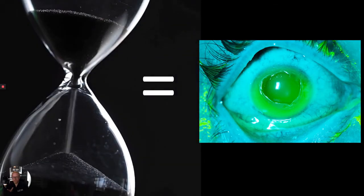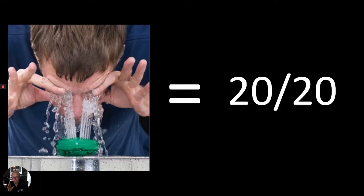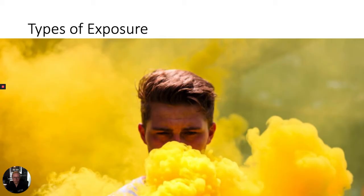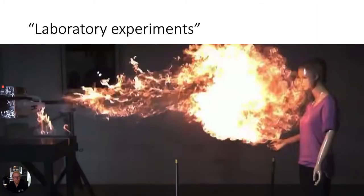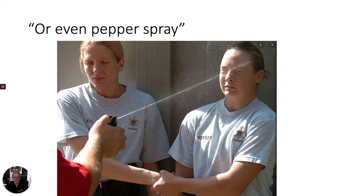In the setting of chemical exposure, time is cornea, and the prompt initiation of ocular irrigation can be vision saving. This procedure must be initiated prior to the arrival of the ophthalmology consultant. Patients can suffer chemical exposure in the eyes in multiple ways, among these are household cleaning products, laboratory experiments, and even pepper spray as a part of law enforcement training.